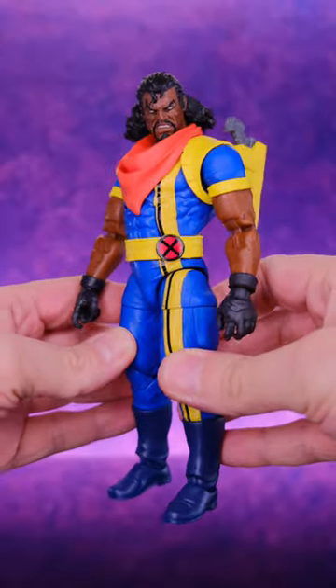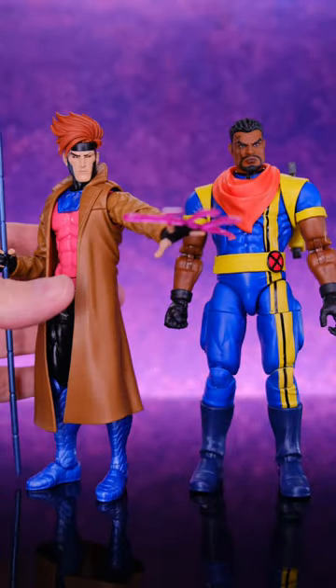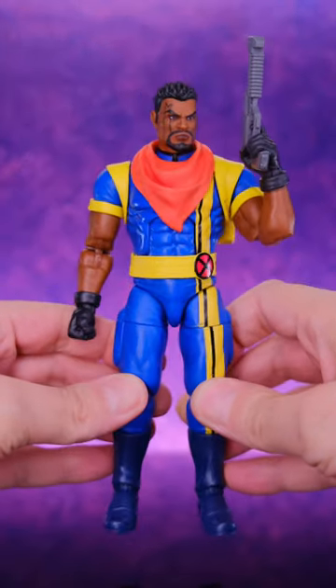He does look cool when you put the old Marvel Legends head sculpt on there — gives it a classic look. And I think he looks nice next to other Marvel Legends figures. But ultimately, I think this figure was a huge disappointment. I think Hasbro could have done a lot better with it.